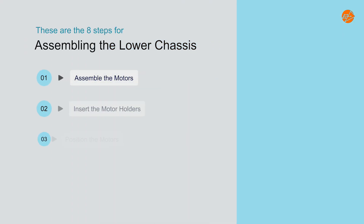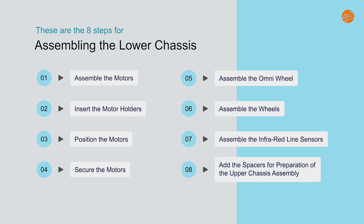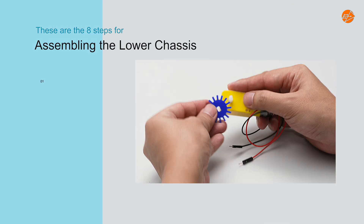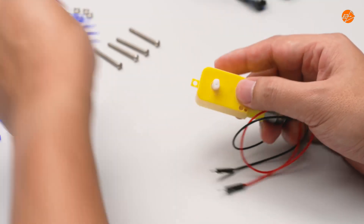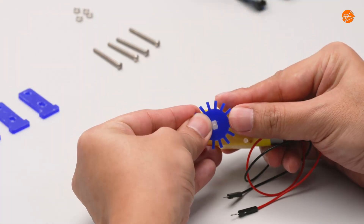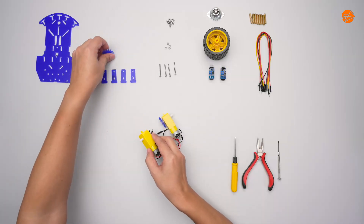These are the 8 steps for assembling the lower chassis. Step 1: Assemble the motors. Let's start by attaching the speedboard holders to the motor wheel axis. Do the same for the other DC motor.